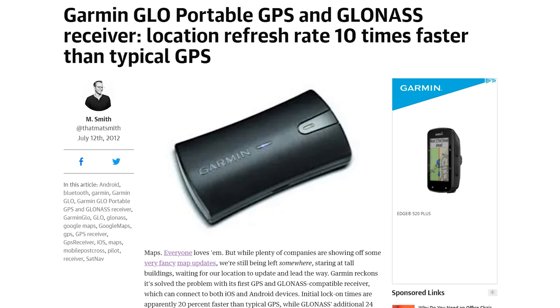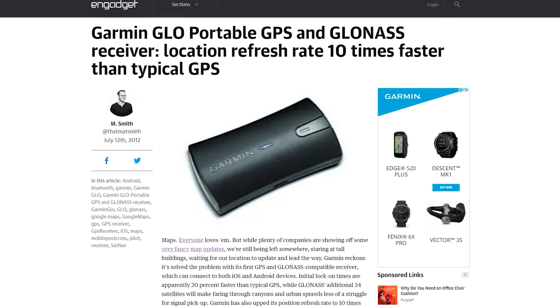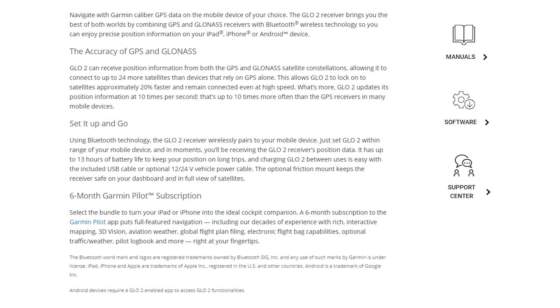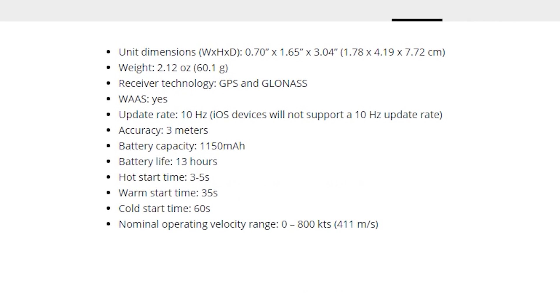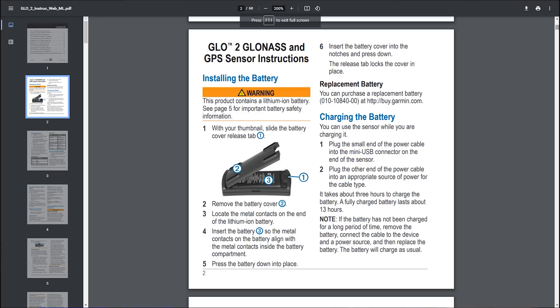the Glow connects to up to 24 more satellites than devices that rely on GPS alone. This allows the Glow to lock onto satellites approximately 20% faster and remain connected at high speeds. The Glow updates its position information at 10 times per second — that's up to 10 times more often than GPS receivers in many mobile devices. The Garmin Glow has been around since 2013.